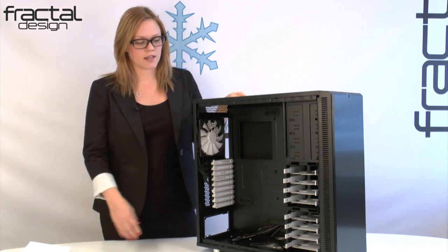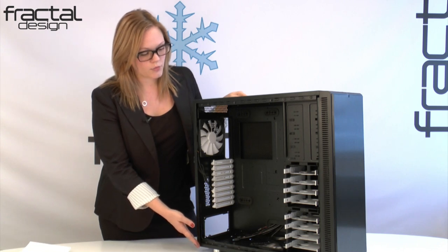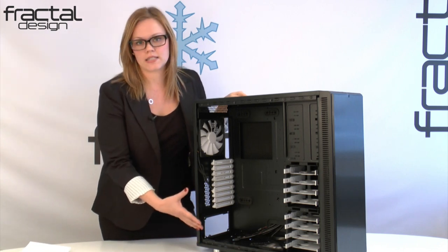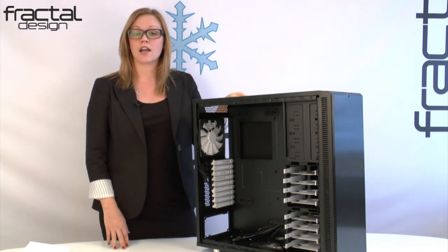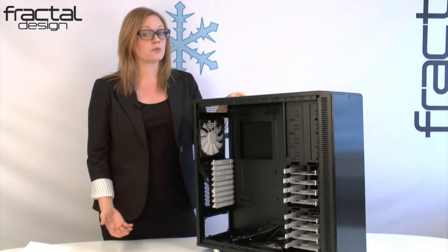The internal layout has changed and we have moved away from a more compartment-focused design. The reason for this is that we see a shift in the market towards a higher demand for water cooling, which brings me to my next point.